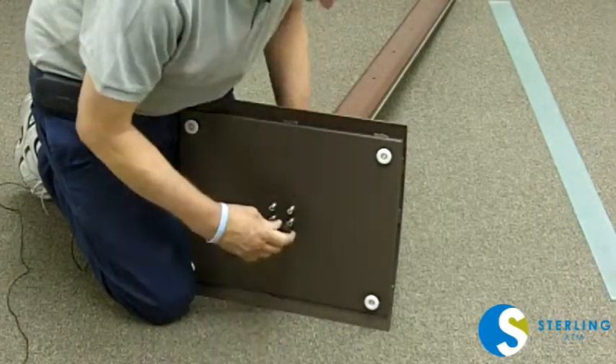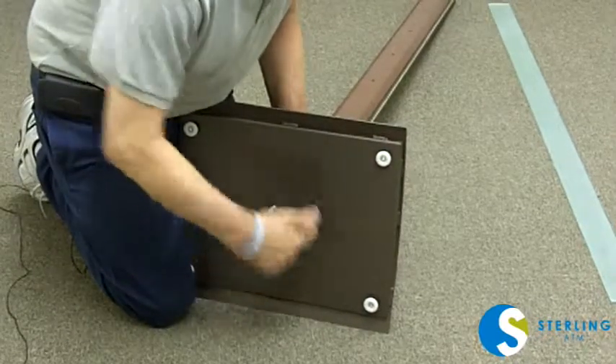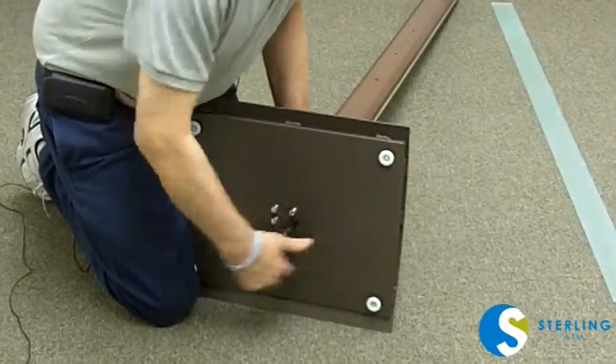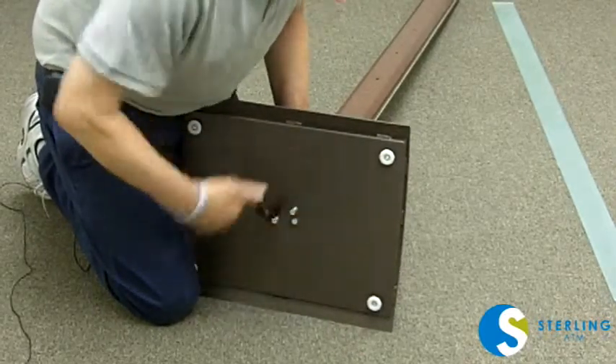Once they're all engaged, you can tighten them up. I suggest you tighten them all somewhat loosely until you get them all in.